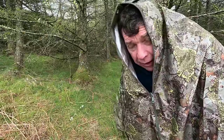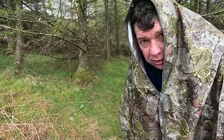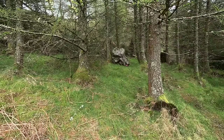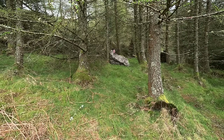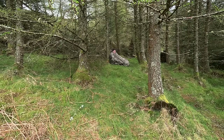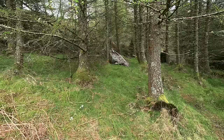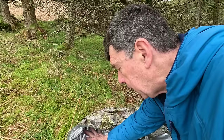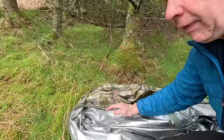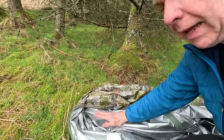Despite this being the mountain pattern, I'd suggest this is pretty good in forest as well — there is a woodland pattern but I love this one. Even when sitting on wet sphagnum moss, the completely waterproof material doesn't soak through — unlike a traditional mountain bivvy style shelter which isn't waterproof, just heavily windproof.